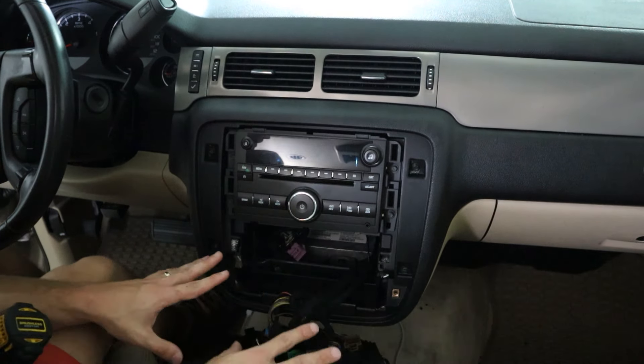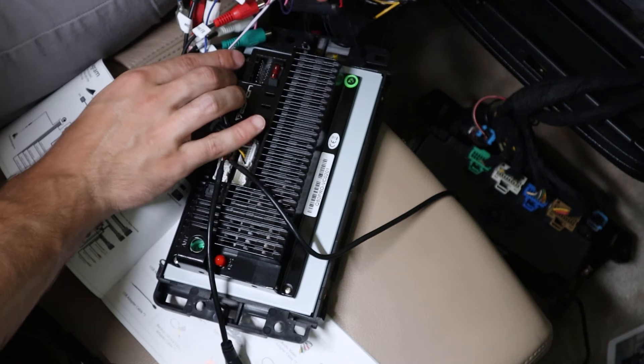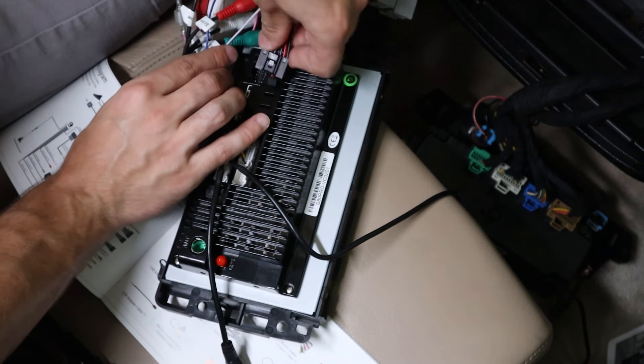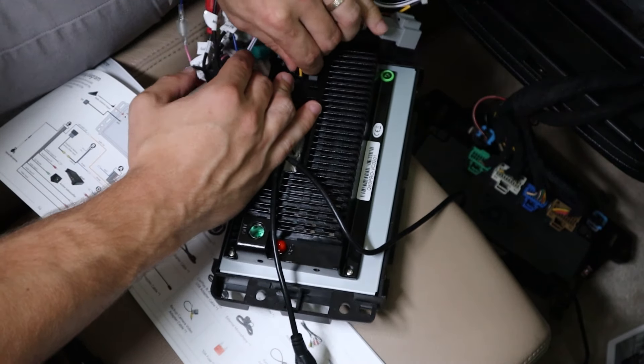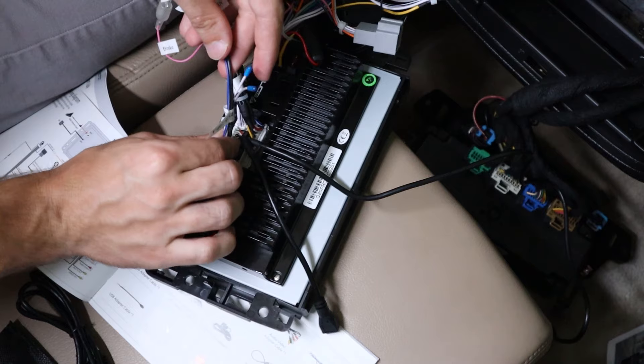This is the wiring diagram, so let's get started. Time to grab the big lump of wires and plug it in. The plugs can only go one way. This is the USB for Apple CarPlay — it has three holes, so this one goes where the three holes are and locks in just like that. Now this one is coming from the stack of wires and goes right there with all these connections.